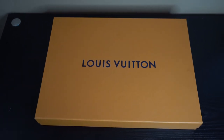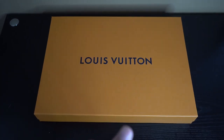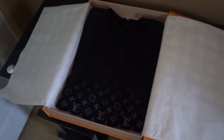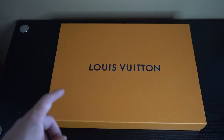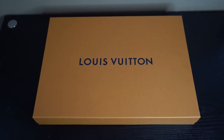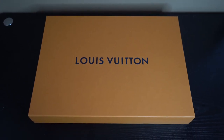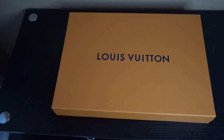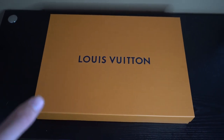Before I begin unboxing and trying it on, a few details first. This is the black and white version with the white monogram. There are a couple of other colors — I believe the only one currently in stock is the NBA one with the blue and orange. This one retails at $945 USD and is completely sold out online, so you'd need to contact your rep or call a store. The resale market is currently somewhere around $900 to $1,000, so it is holding its value quite well.